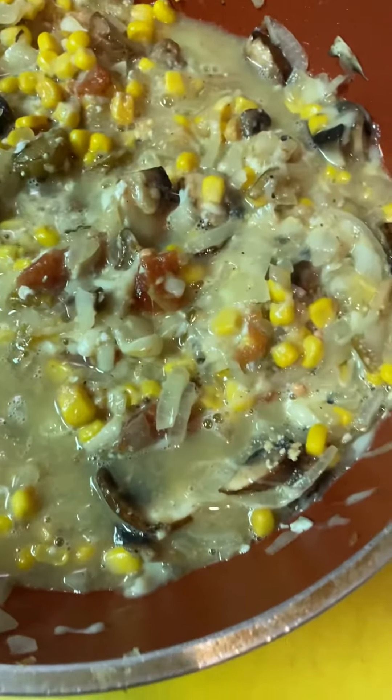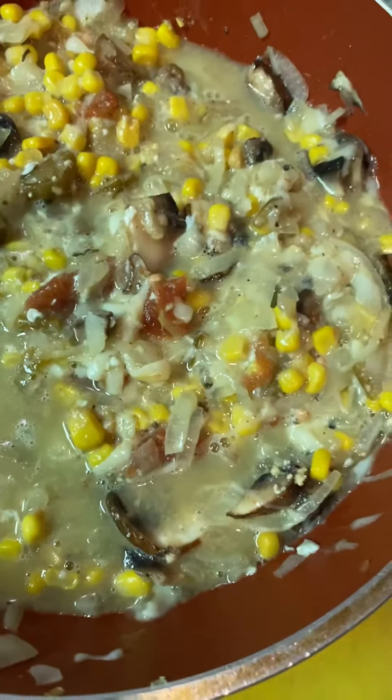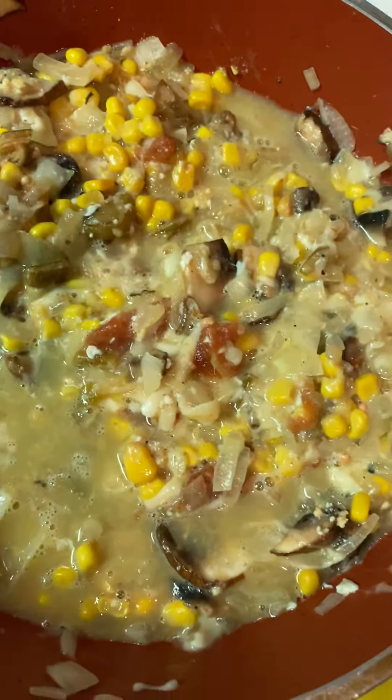Here I made a corn cheese, mozzarella cheese, three eggs, and mushroom.